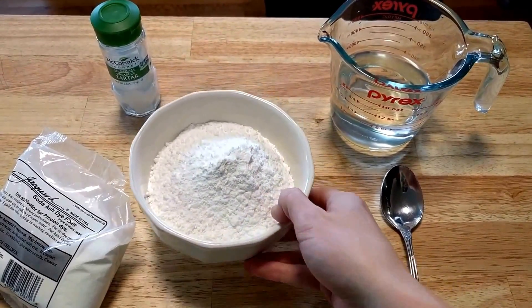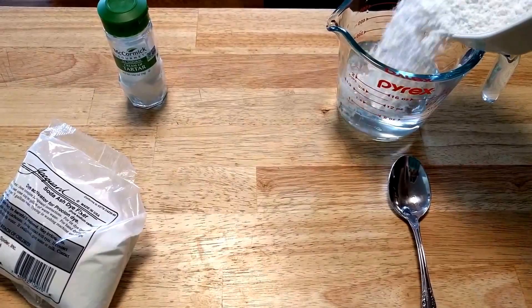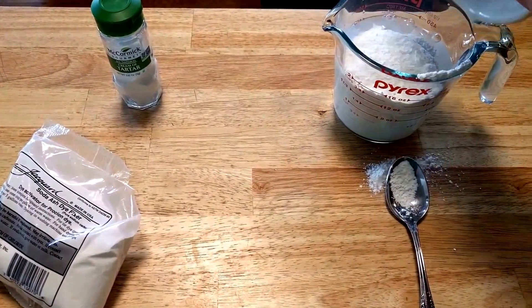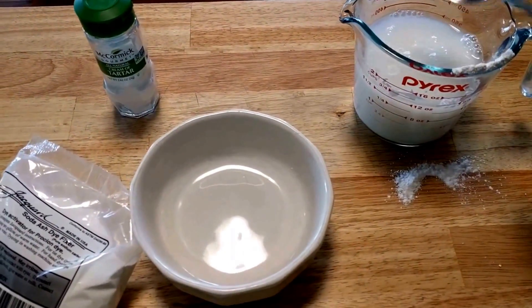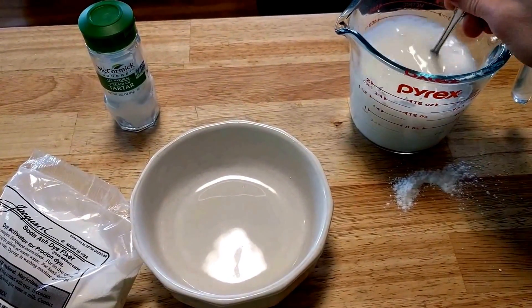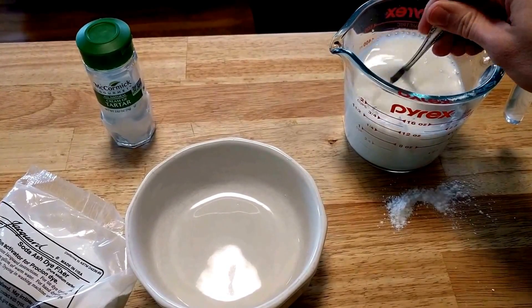We're going to take our seven ounces of the cream of tartar and we're going to add it to a cup of water, but I'm using a two-cup container so that we have some room. Then we're going to take it and mix it on a stovetop in a pot of simmering water.